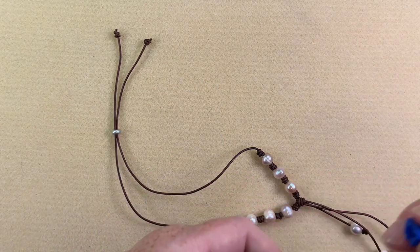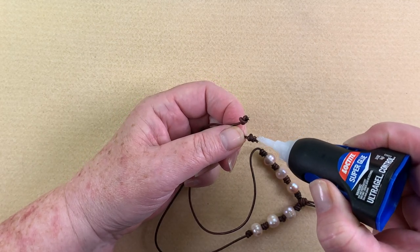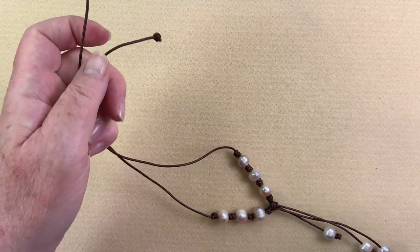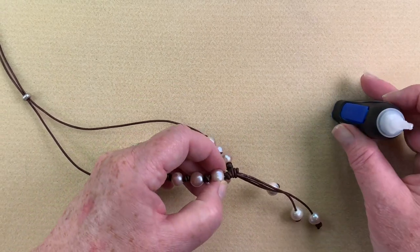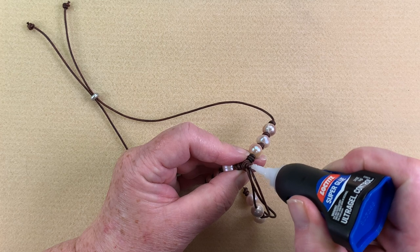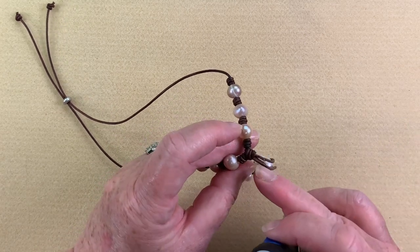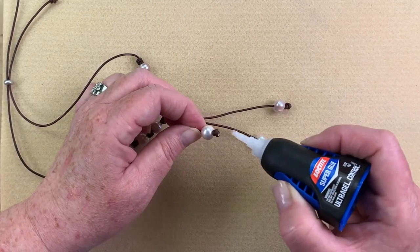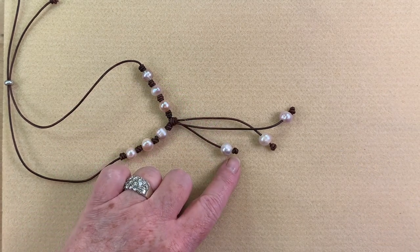The final step is gluing. It's really important on this piece to add enough glue so it doesn't fall apart. I put a little bit on the ends of these knots. Most importantly, I find the area where I cut that piece of leather out and give that a pretty good coating of glue, going all around that area. This glue dries completely clear so you won't even see it, but we want to make sure everything stays secure.